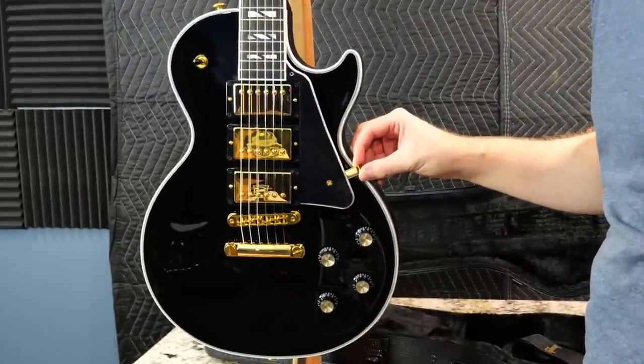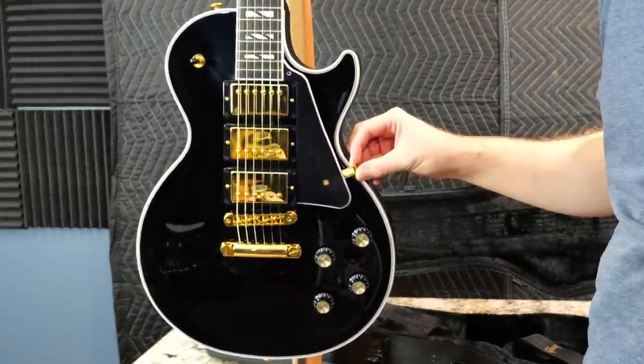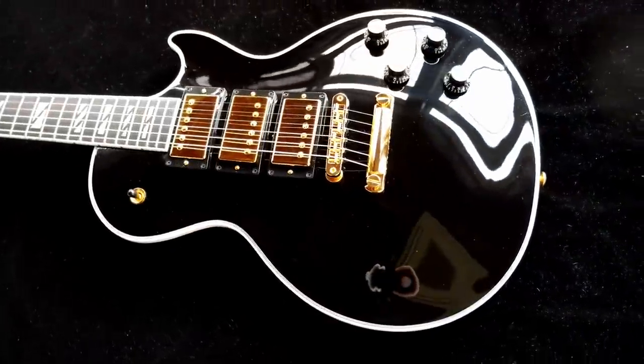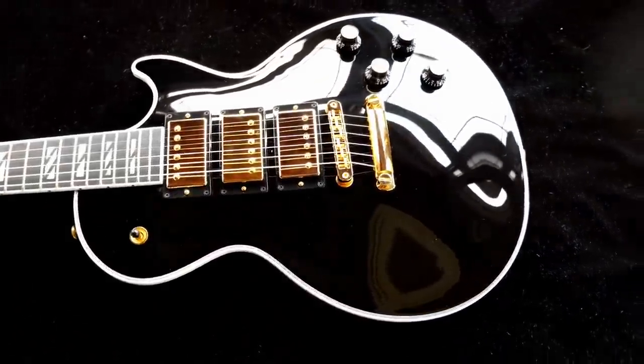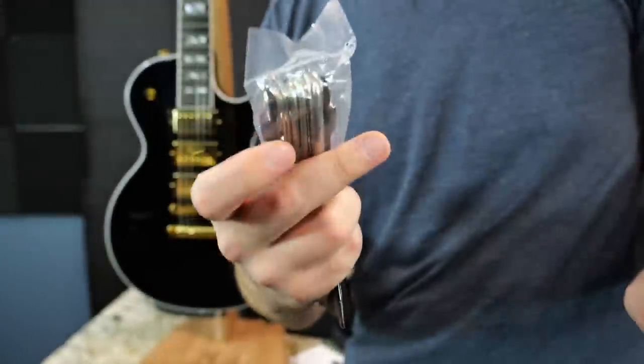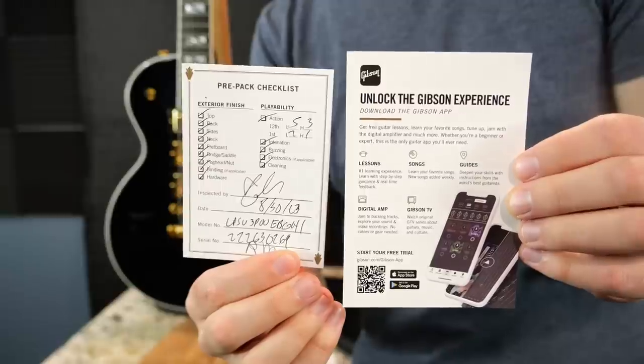Ouch, that's really, really tempting. I wish they just would have installed it from the factory because that looks really good. But at the same time, it being naked makes it look more modernized. This one also has a blank truss rod cover, as well as a polishing cloth, a Gibson multi-tool, an owner's manual, and a pre-packed checklist.